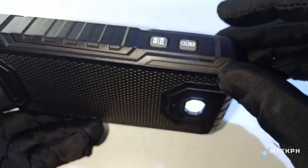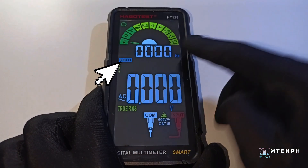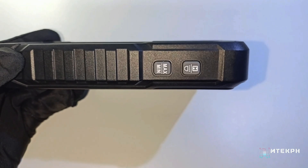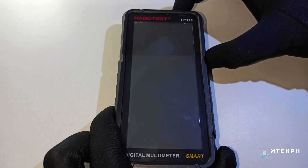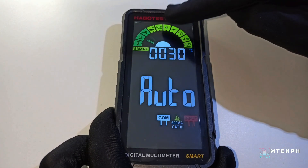On the right side, there is a button to turn on or off the flashlight or hold the measurement value on the display. There's also a maximum or minimum button. You can disable the automatic turnoff function by pressing and holding the power button along with the max-min button.